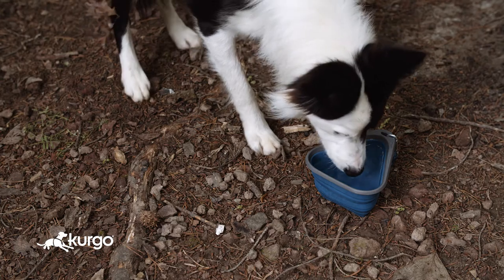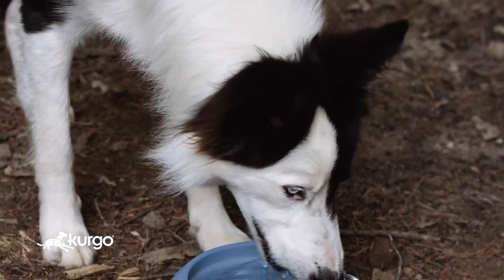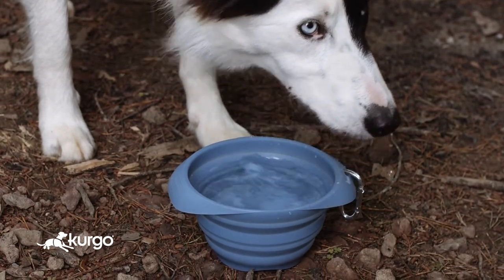You love to take your dog everywhere, and at Kergo, we're always thinking of ways to make keeping your dog hydrated on the go easy. Whether camping for the weekend, hiking on your local trail, or simply taking a quick walk around the block, we're sure to have a solution to fit you and your dog's needs.